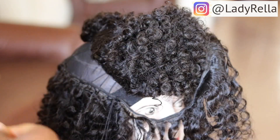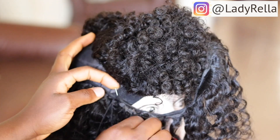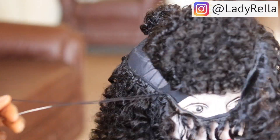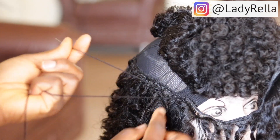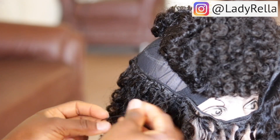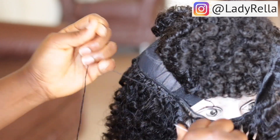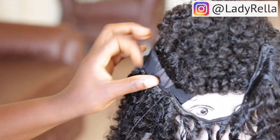Usually when I've come to the end of a thread on a needle, I start sewing with another thread and needle, then tie the new thread and needle together with the old one that's almost finished. Make sure it's really secure. After tying both of them together, I then cut off the old thread that's almost finished and continue with my sewing.